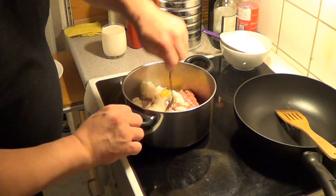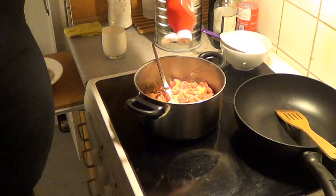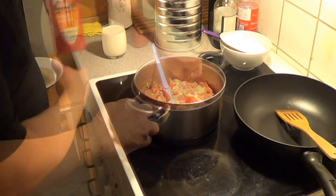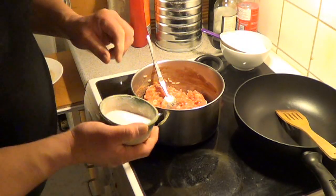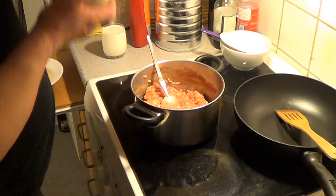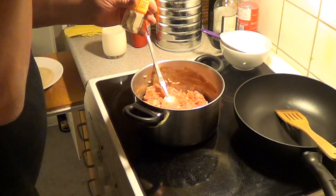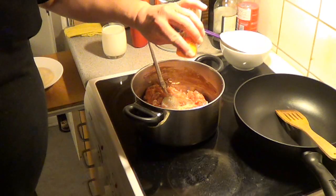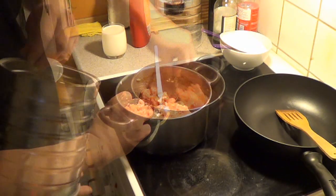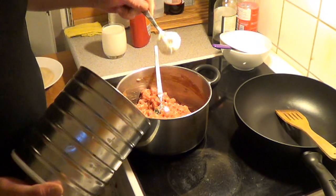Mix. Normal ketchup — about two tablespoons. About one teaspoon of salt. You will need some pepper — also about one teaspoon. Continue mixing. And let's start with one tablespoon of flour.